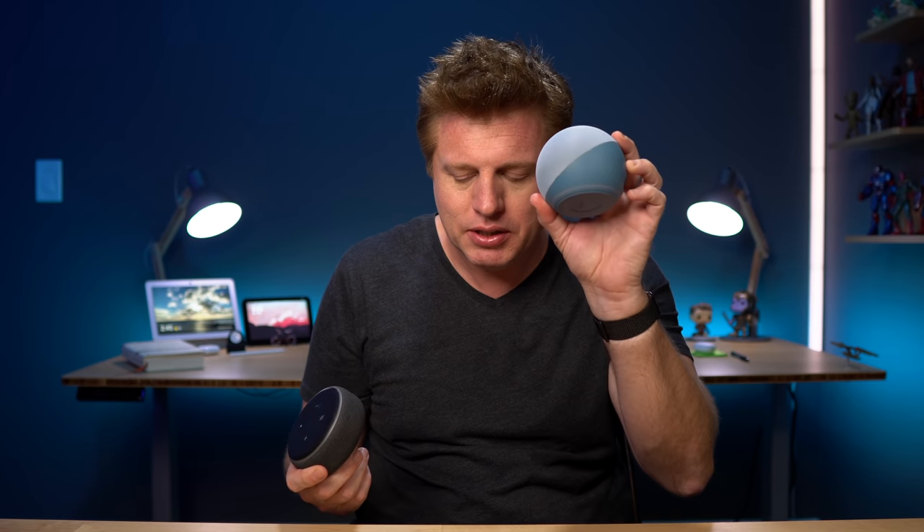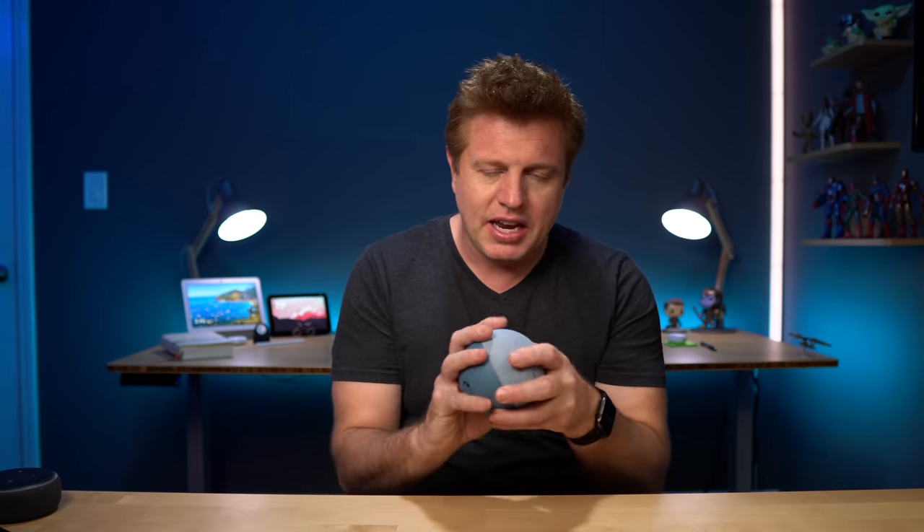I'm going to do some more tests, but initial thoughts: it does have a little more bass — how much bass can you expect from something this small, realistically. The vocals are definitely crisper and cleaner compared to the previous generation. It's a definite improvement. You've got to give Amazon credit — year after year they make these sound better. It is good to see better sound out of this in this form factor, and not just a redesign for aesthetics. Kudos to that.